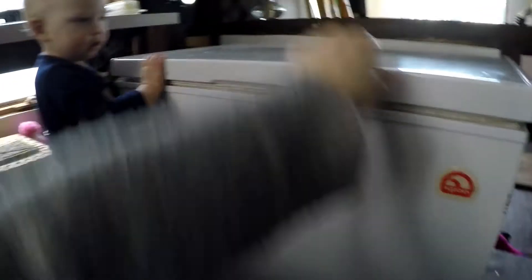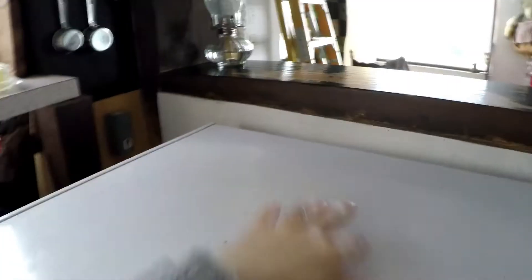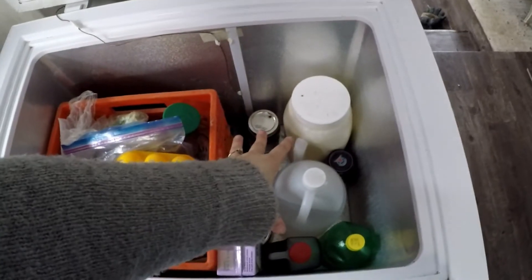Now we're going to talk about our fridge. This is a deep freeze that we converted into a fridge — it runs off a thermostat that just controls the power to the freezer, kicking it on or off depending on the temperature, which we have set at about 35 degrees. We have crates in here to help with organization, because it's kind of awkward accessing everything from the top.